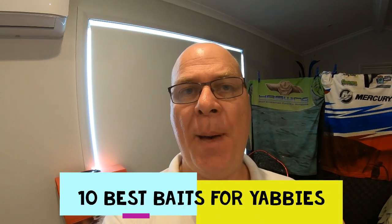Welcome to Fishing with Steve D. In this video we're going to catch some Red Claw. We're going to tell you the five best baits to use for your yabbies, and we're also going to have a catch and cook. So sit back, relax — I hope you really enjoy this video.